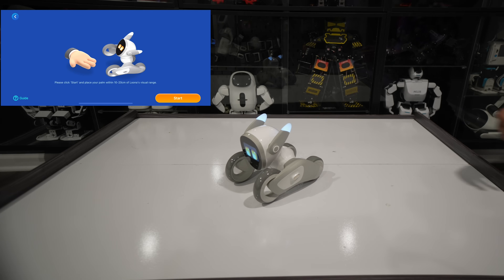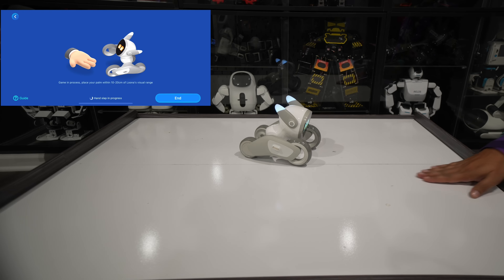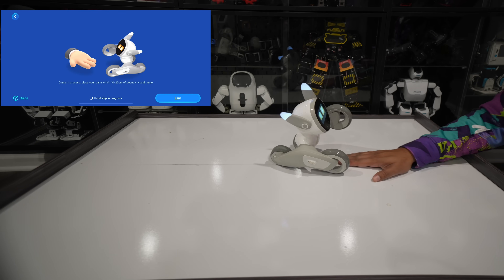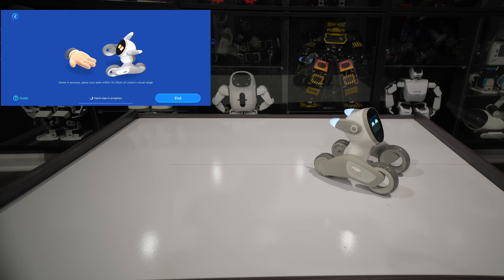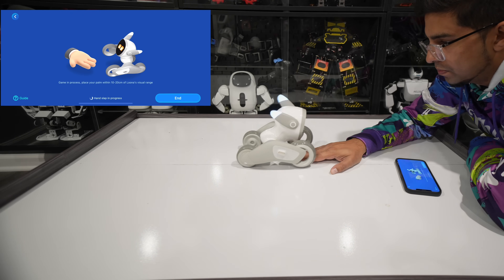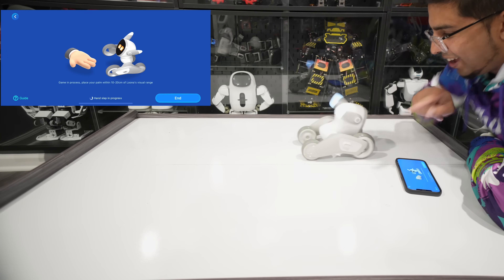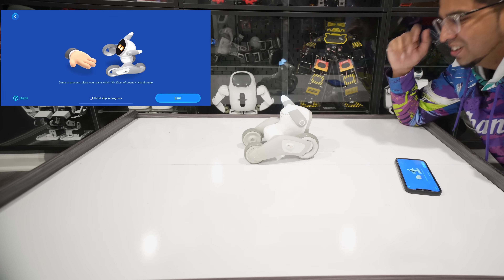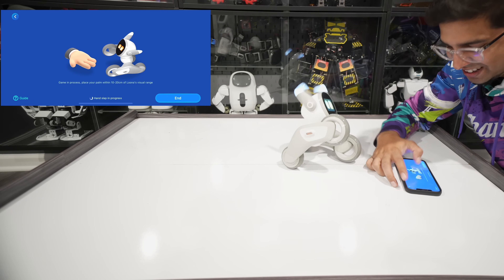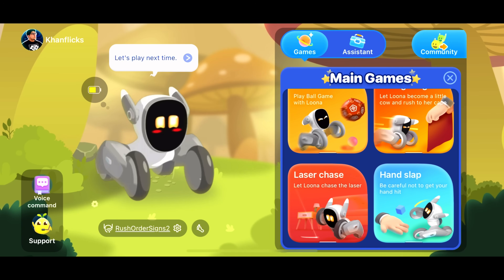Now the hand slap game. I place my hand in front of Luna and we take turns trying to slap — you got me! Let's try again. Gotcha buddy! You got me again! It's end game. It's kind of fun — there's a lot of different games with this robot, which is really, really cool. There's actually a lot to do with it.